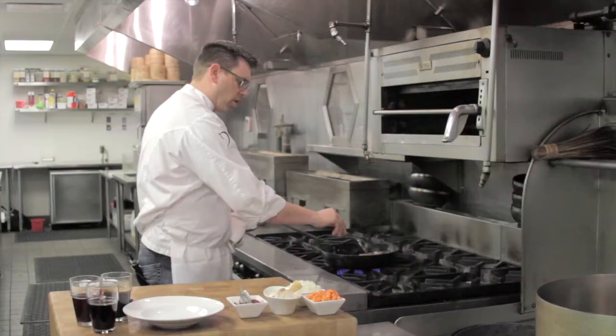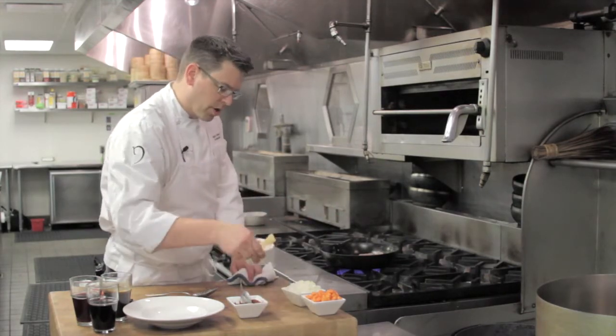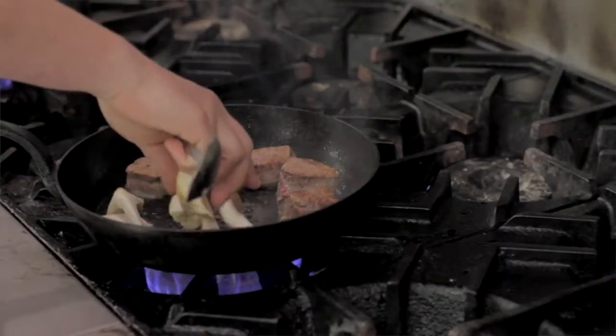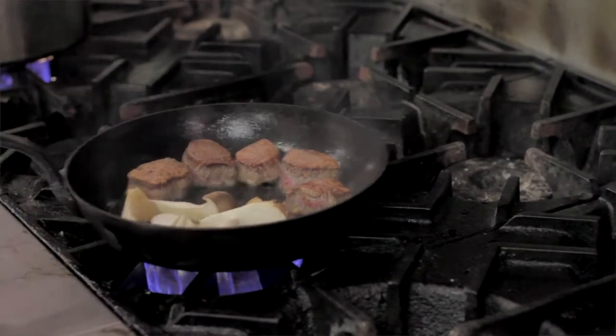Once the beef has started browning on all sides — I've got the top and bottom done — we're going to add some mushrooms. The mushrooms will want to caramelize as well. We can put those on the other side of the pan. Everything is very evenly heated on this pan because of its thickness.